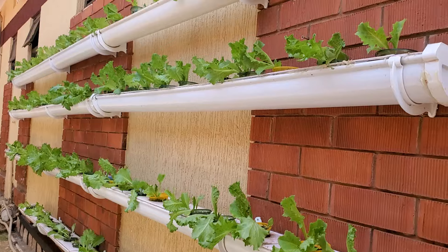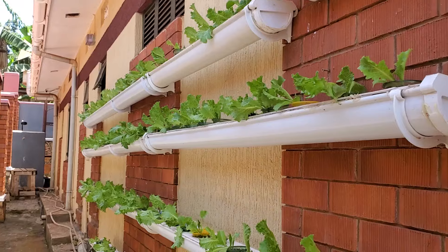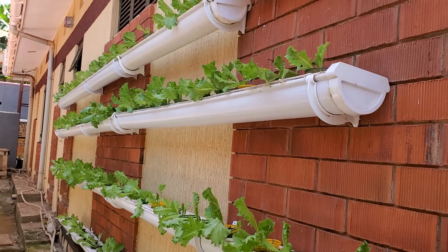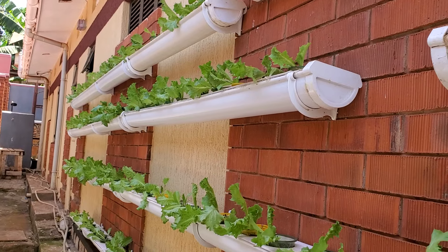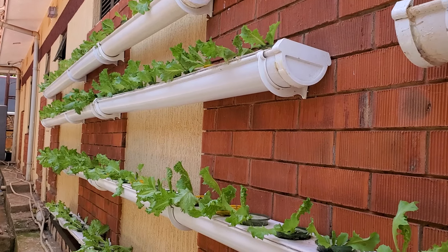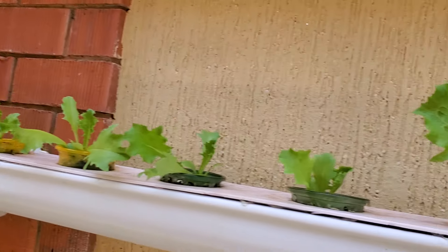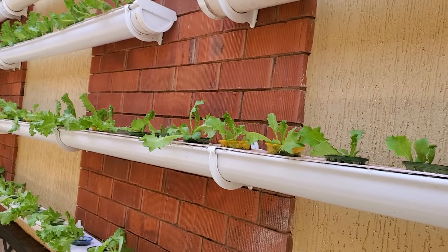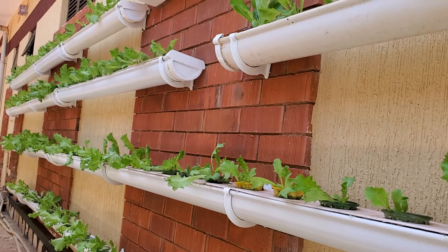Some people decide to grow inside their houses, but that is a more complicated system which requires artificial lighting. Here, God gave us light — why should I bother with lighting? Some people grow in greenhouses, but if you are in the tropics you may not need a greenhouse and can just grow outside. Of course a greenhouse is sometimes better to manage rain and the vagaries of weather which can affect your crops.